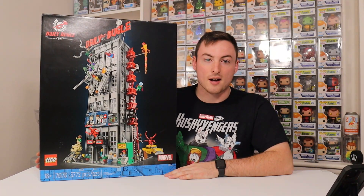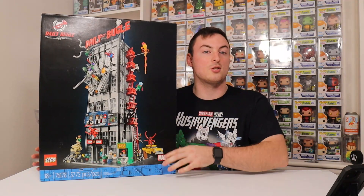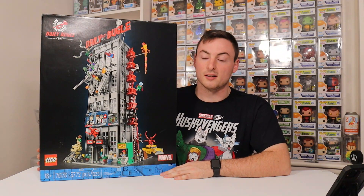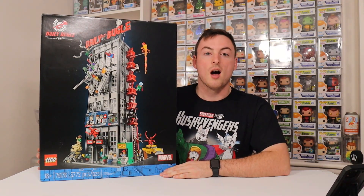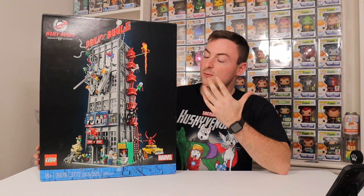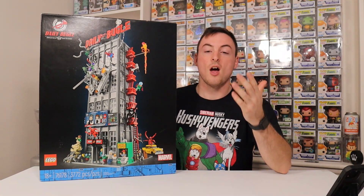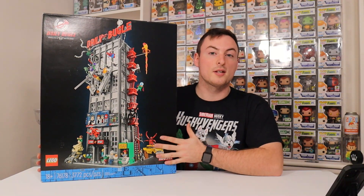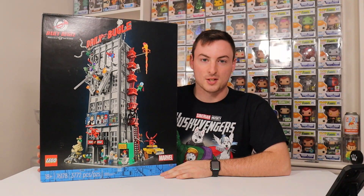If you guys want to see more LEGO content on the channel, make sure to drop a comment down below and subscribe. We have so many sets I want to build, and I just got a few more sets for my birthday last week — so thank you to everyone who sent over a set for my collection. Joanna is a huge LEGO collector as well, so we have all kinds of content we want to do here on the channel. We obviously love Funko — it's very close and near and dear to our hearts — but there's also a special place for LEGO. Let me know in the comments if you own this set or if it's one you're hoping to pick up soon. As always, don't stop shooting until you score. We'll see you all very soon.